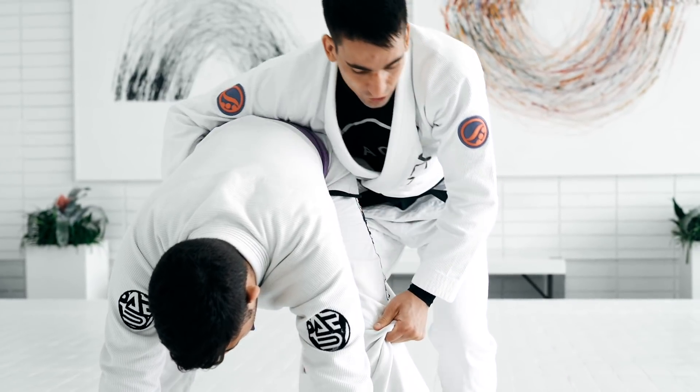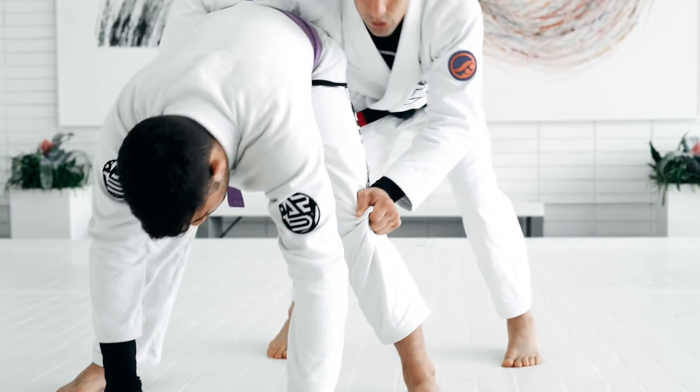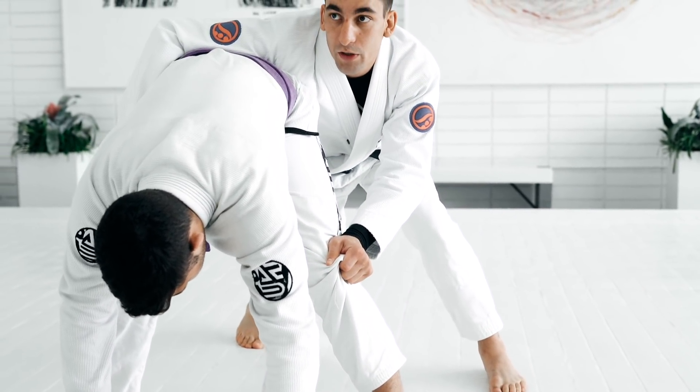Another detail: if my legs are too close like this, he can hold my leg and take me down. So I try to stay in a tripod position, like if I'm passing the guard with my shoulder, putting weight on him.